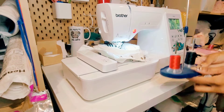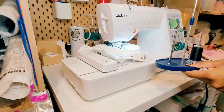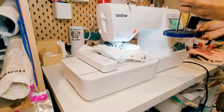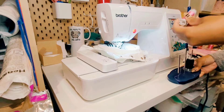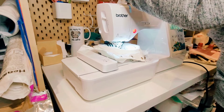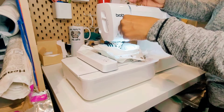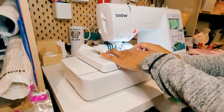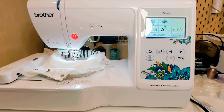Now that my onesie is hooped on the machine, I'm going to be threading the machine with the pink embroidery thread I'm using for this design. Here I'm using a thread stand — this is optional, you do not need this — but the thread stand does help with tension and gives you a cleaner embroidery on your item.